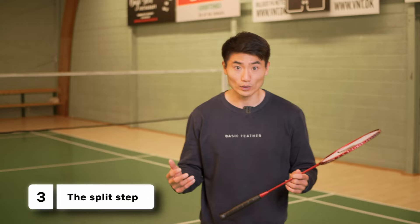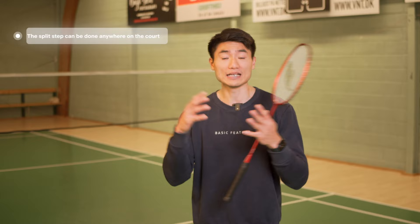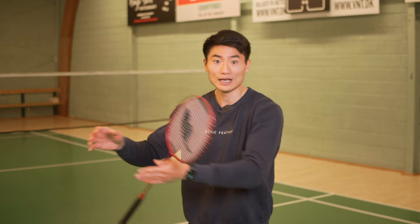The last thing to add to this anticipation topic is the split step. A lot of players think the split step always needs to be done at the center of the court — that's not right. Again, it's about anticipation. If I play a straight smash, my anticipation is that the return is going to come towards the net and come straight. So why would I move to the center and then move to the net? I just want to move straight to the net, meaning the split step isn't necessarily at the center of the court. That's completely okay. I'd say it's almost a myth that the split step should always be done at the center.